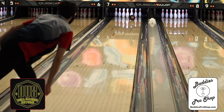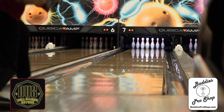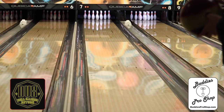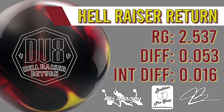DV8 took the original Hellraiser Core and updated it with DOT and DynamiCore technologies, giving you even more hitting power and unmatched durability. DV8 paired it with the brand new Insider MaxFlip Pearl Coverstock for devastating back-end recovery and continuation through the pins. The Hellraiser Return features an RG of 2.537, a differential of 0.053, and an intermediate differential of 0.016.